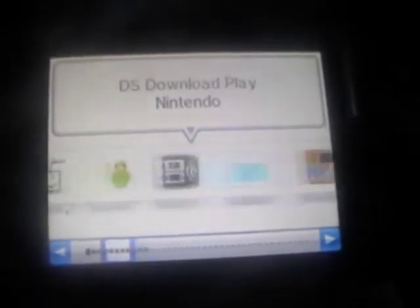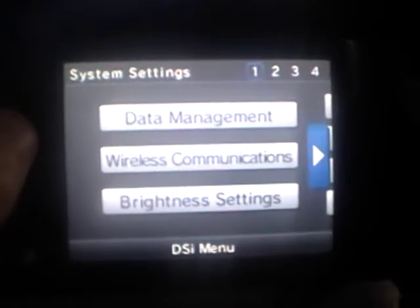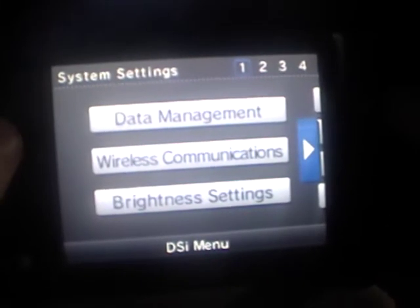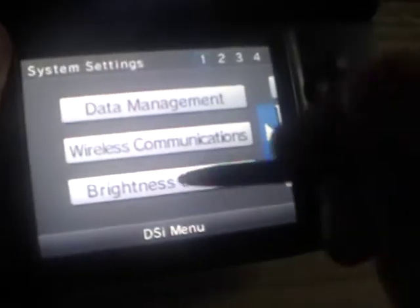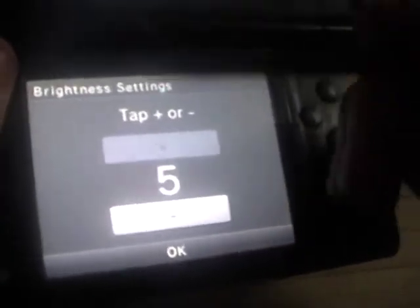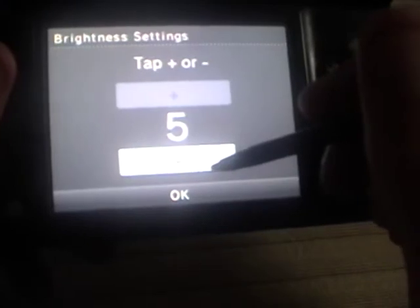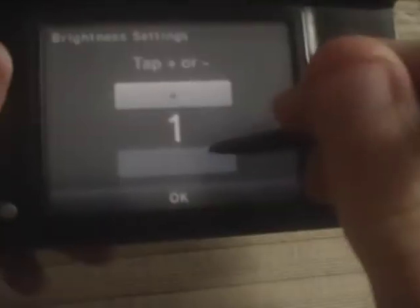There's also Mario vs. Donkey Kong: Mini's March Again. So that's basically part one of my Nintendo DSi review. What I want to show now is the system settings. You've got data management, wireless communication, and brightness settings. You can see the stylus is a lot bigger than the one on the original DS.